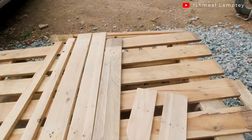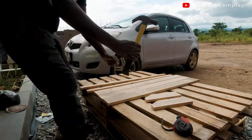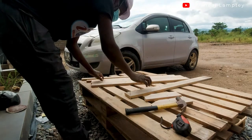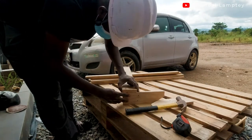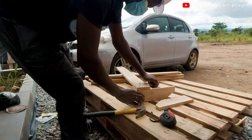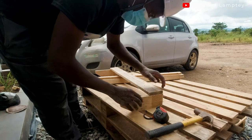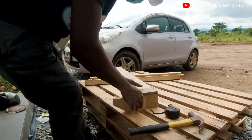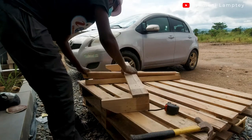I had already done all the cutting, the slanted parts, and was basically ready to nail them together. Just as I did for the first one, I repeated the same process using my nails and hammer. The only difference is that this one has 10-inch sides instead of 12 inches. I drove the nails in, making sure everything was well-positioned, and after the process I had my complete second shoe rack set.